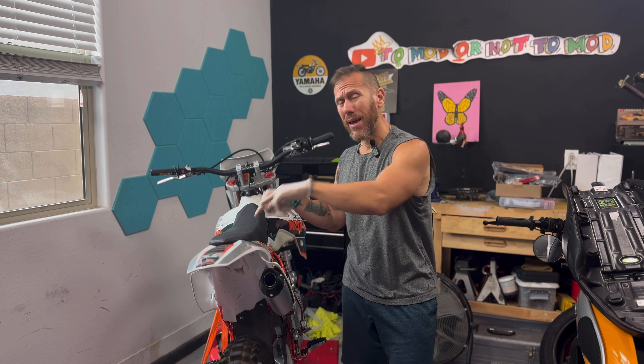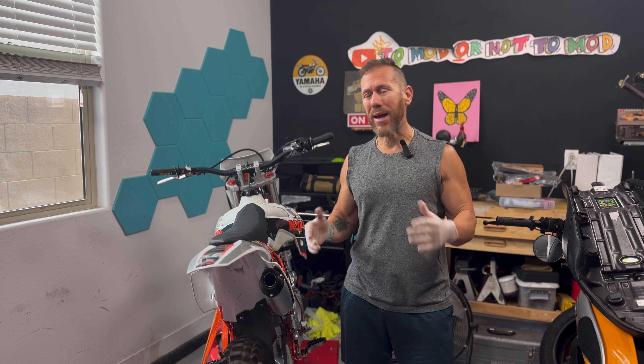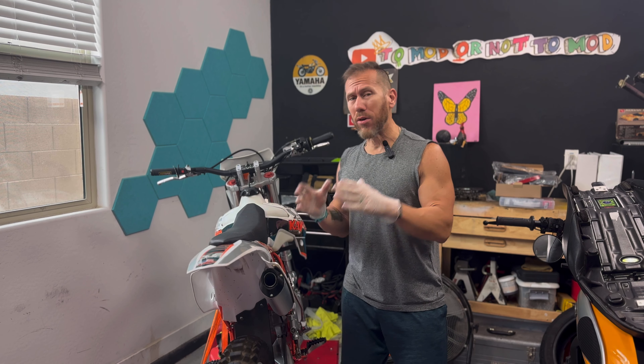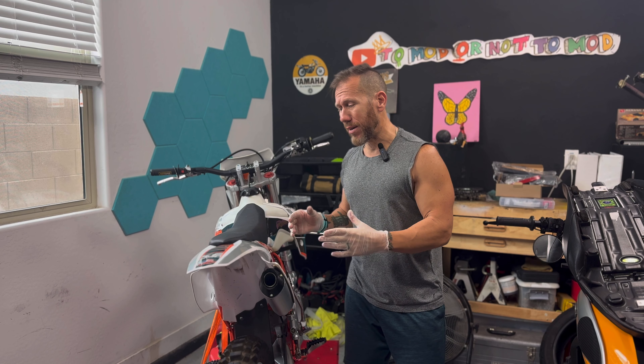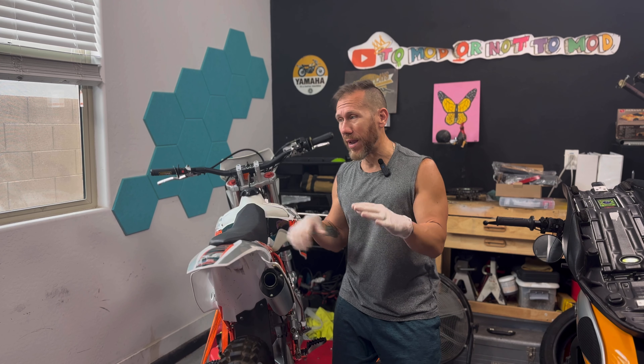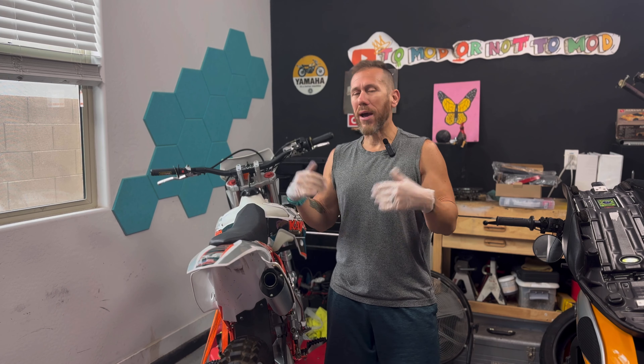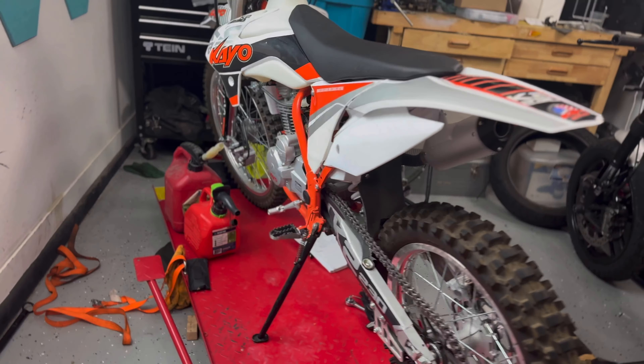Today I want to talk to you about the Kayo K230. I want to give you a couple things that you should know whenever you buy this bike. I'm basing this video on the fact that you probably are new to motorcycles — not the case for everyone — but if you're new there might be things you don't know about the bike or how to access it. If you have any questions please leave them in the comments.